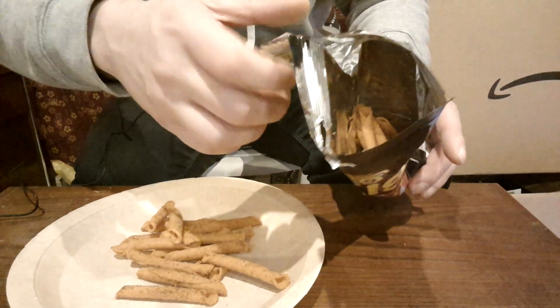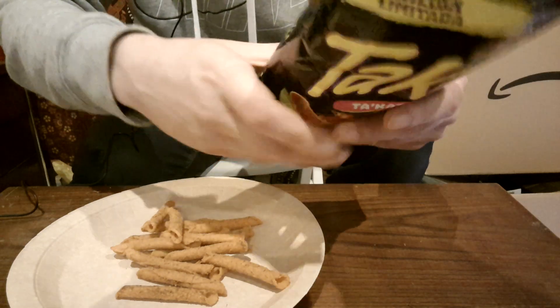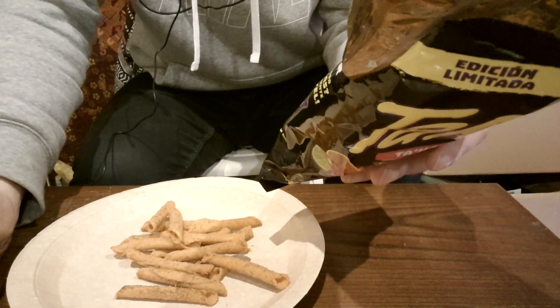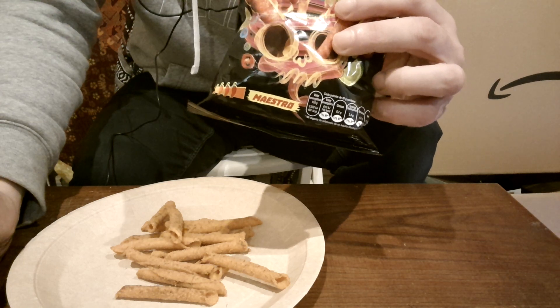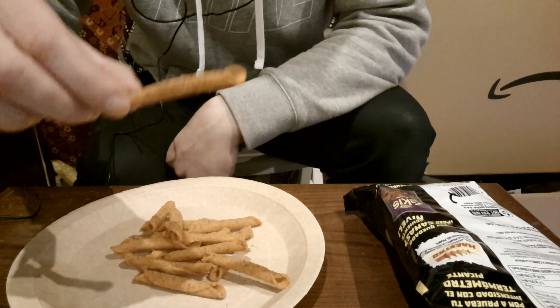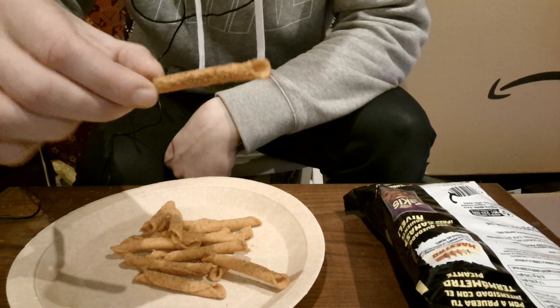Now it says that they're grilled meat flavour, intense — the heat level: maximum. Well, there is a strong grilled meat flavour off them. They're 1 euro 50.